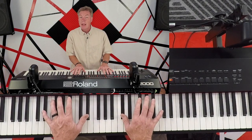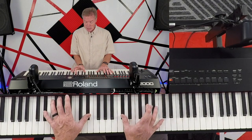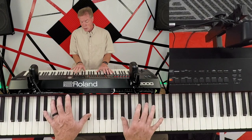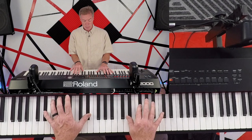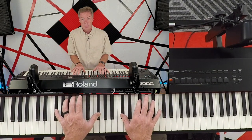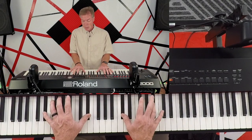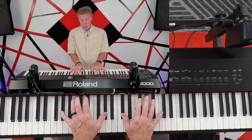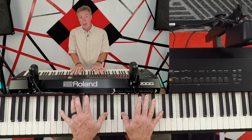Now we're going down to the D sharp and we're going to hit this C sharp and this G sharp. We'll just do this pattern: middle, top, bottom. Drop down on your bottom hand, come back up here, go to the top one on your right hand, and then to the middle one.